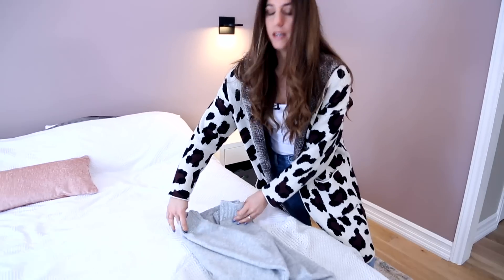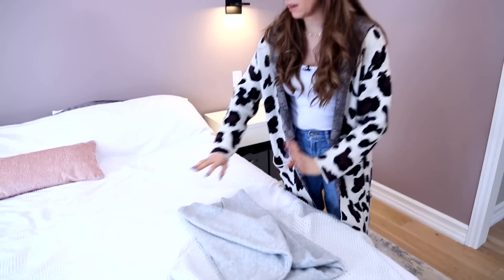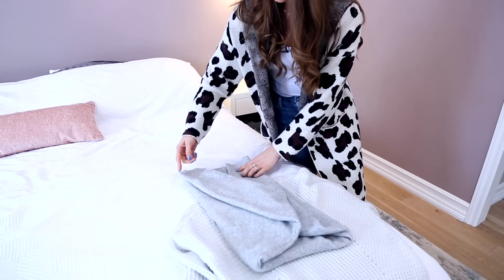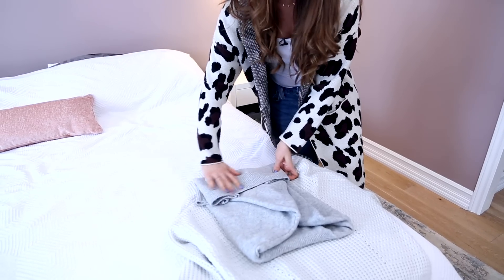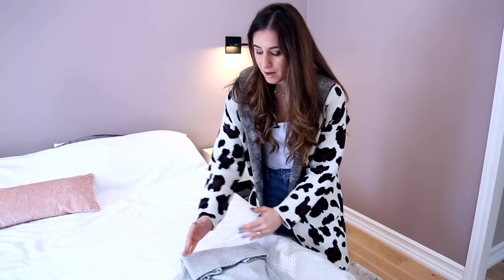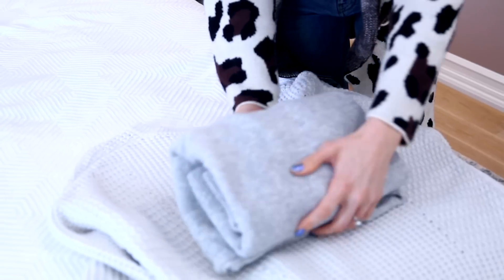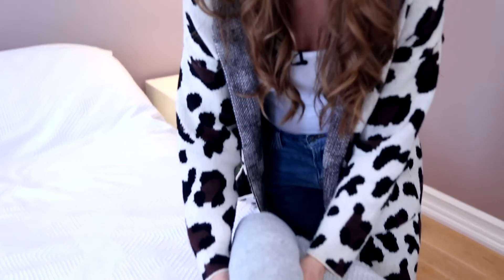With sweaters, especially chunky ones, I always like to fold in thirds. The trick with the sweater is to fold from the bottom up, and you want to get the sleeves and the bottom of the sweater in your first third. It's actually just a small tuck to tuck all of the bottom stuff in that we know gets messy. Then you do a dividing fold in half, just like that — and there you go, a beautifully folded sweater.